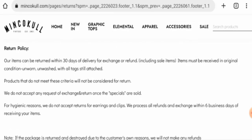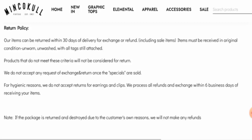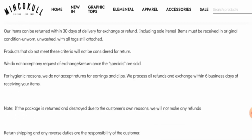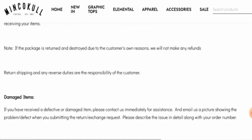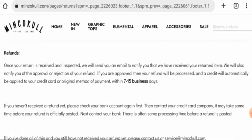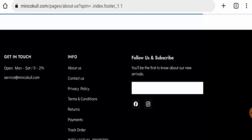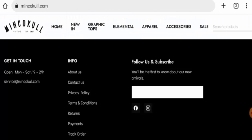Their return policy lasts for 30 days. Within 30 days you should return the parcel, otherwise you won't get your refund. The product should be unworn and unwashed with all tags still attached. For hygienic reasons, they do not accept returns for earrings and clips. Once a refund is approved, it will be sent to the original payment method within 7 to 15 business days. For return or refund issues, check our description area for a link to help resolve money issues.